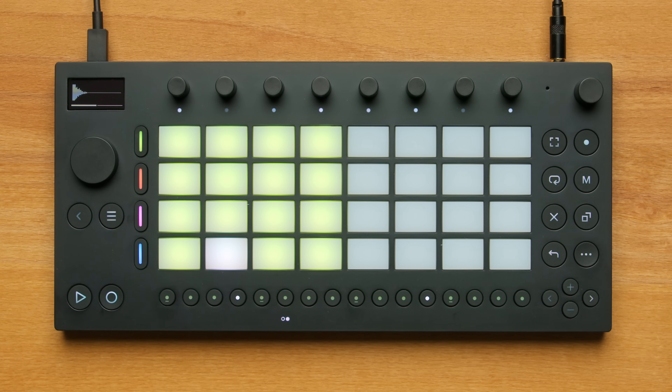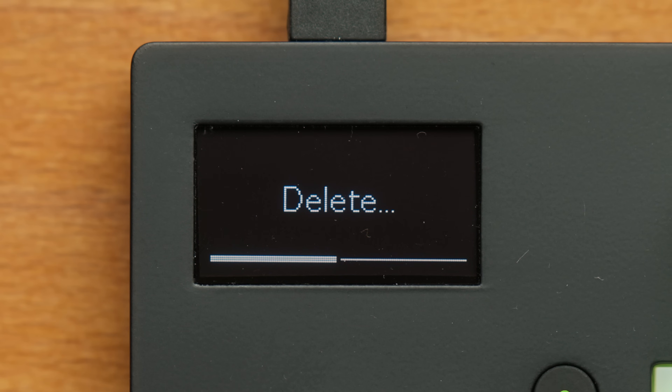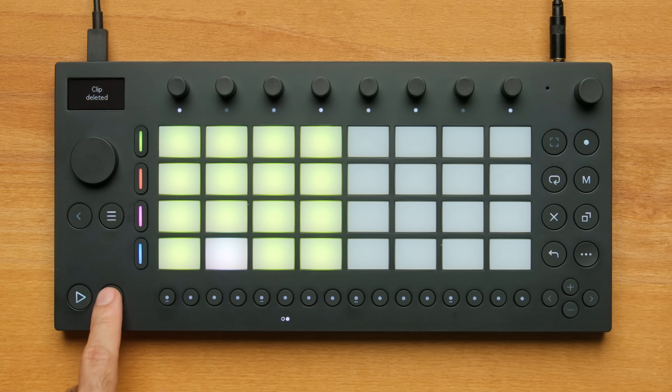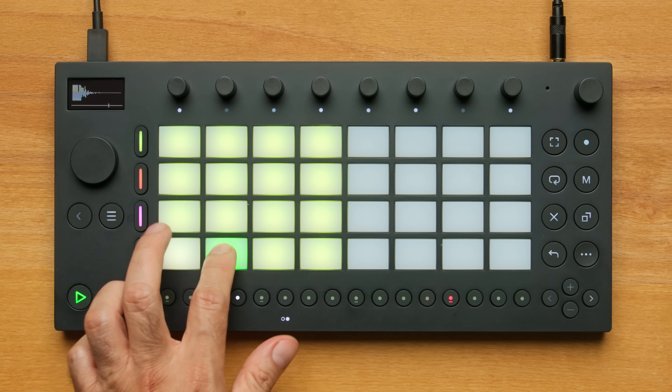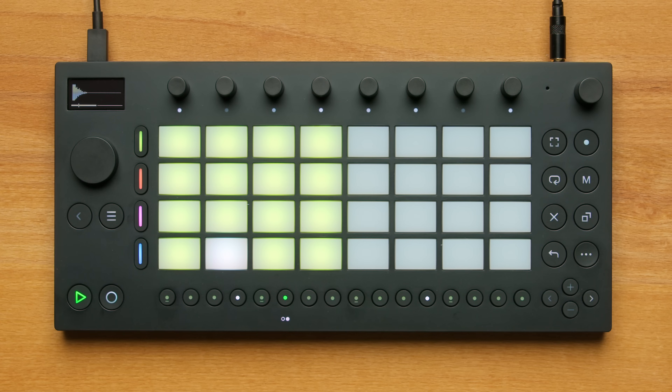If I don't like the recording, I can press the Delete button to delete that last clip. Let's try again.